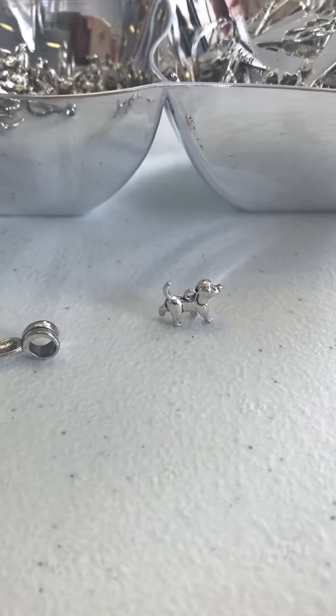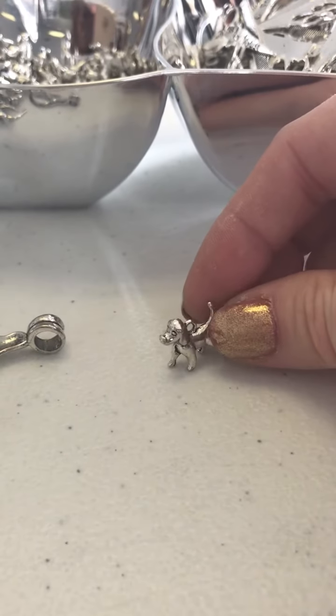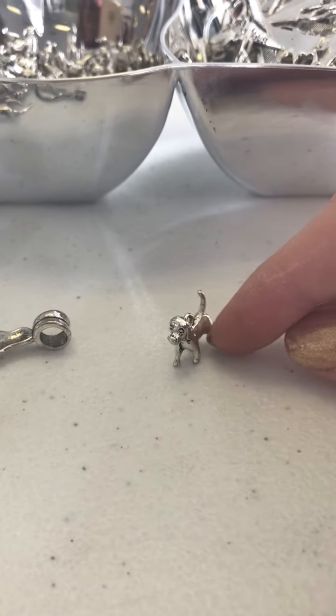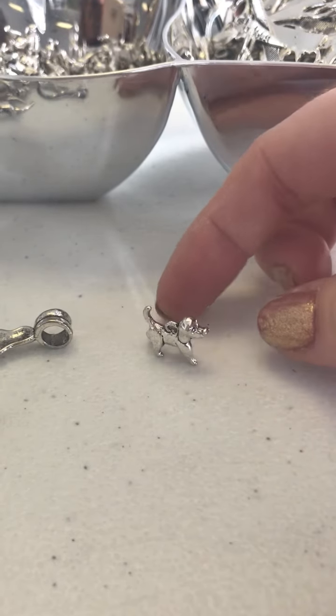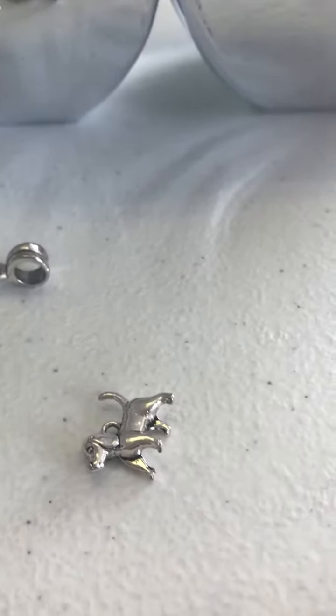Oh, these guys are so cute! I don't know if you can see this — they're little puppies, and he stands up. They just have a little face and a little tail. They're really, really cute — excellent 3D little puppy charms. We've got lots of those.